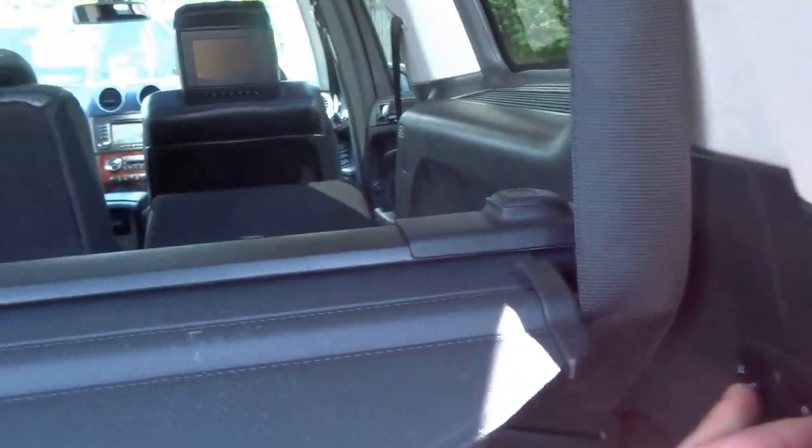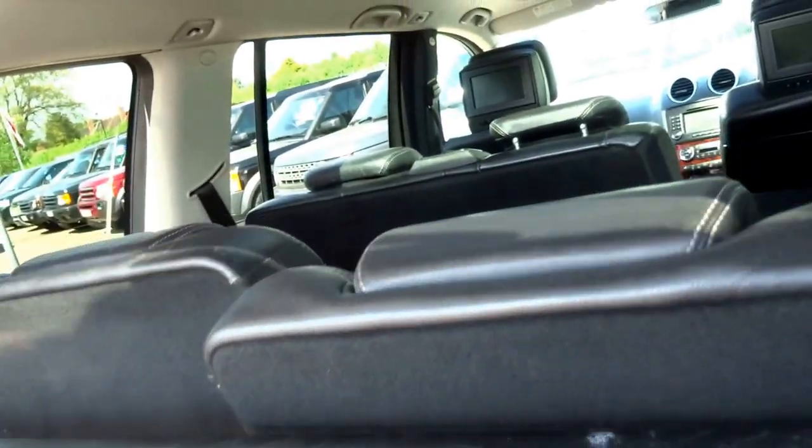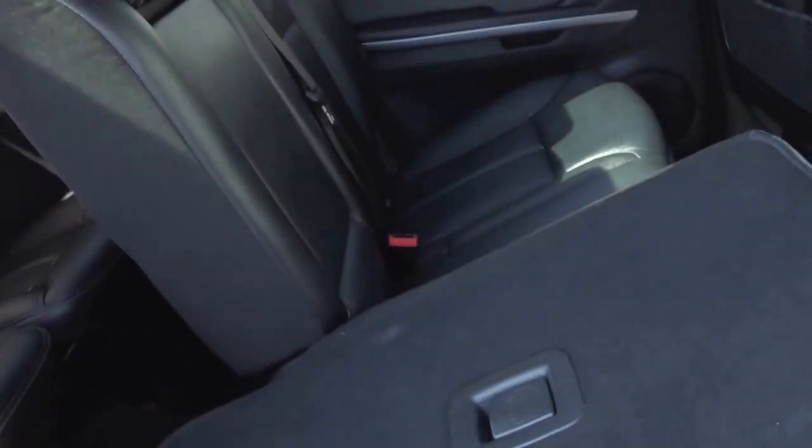This is a seven-seater and the rear seats are operated with these buttons here. Access to the back is very practical indeed. You've got two seats, some cupholders back there, and also a sunroof as well.